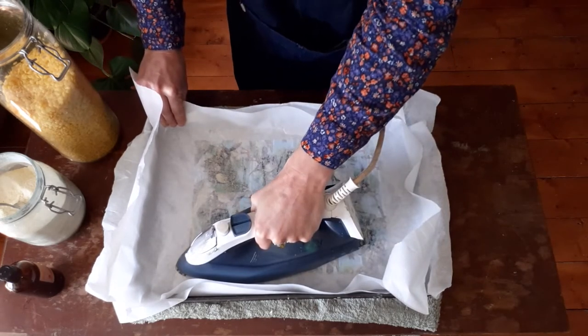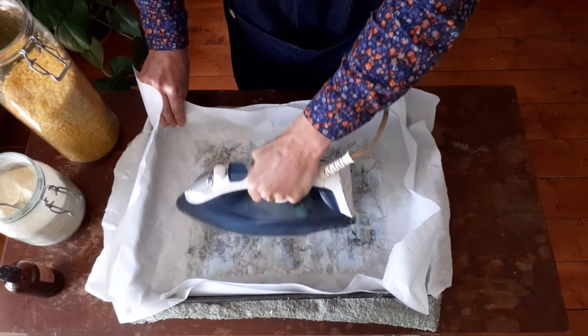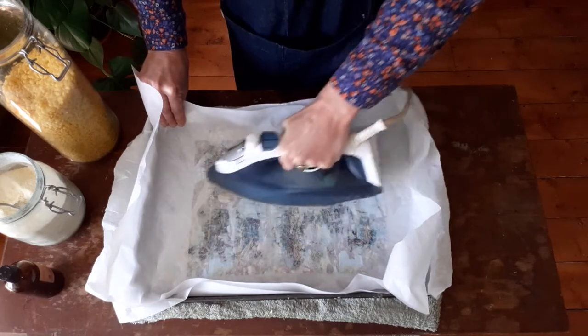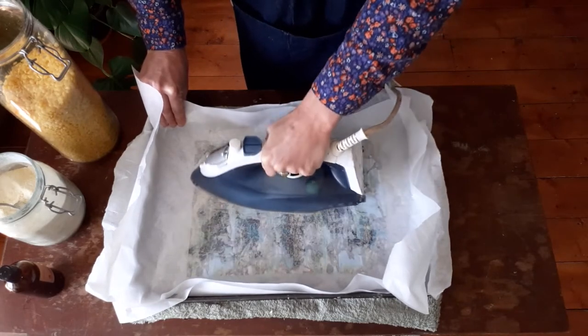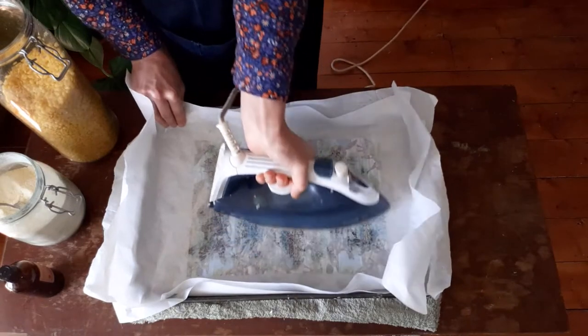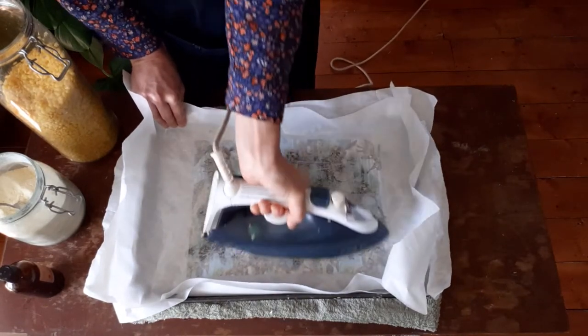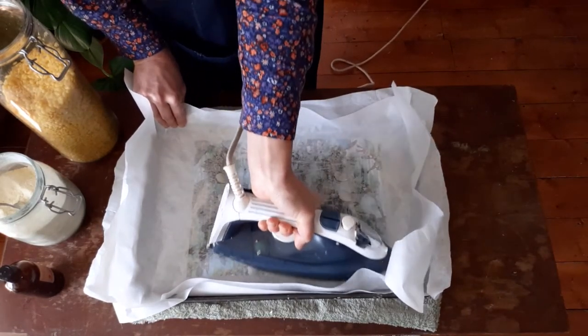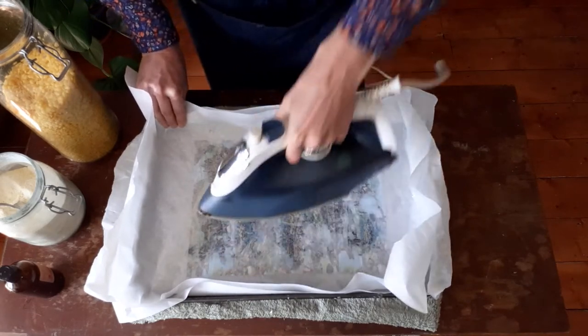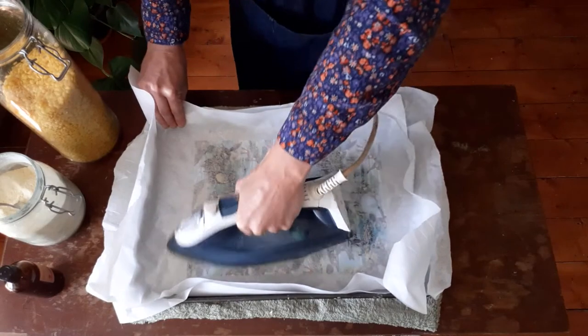When you think most of your beeswax pellets have started to melt, you can start using circular motions to push the wax around and make sure it's covering all of your material. Depending on the baking paper you're using, you may be able to see how much of the material has soaked up the wax and whether you're going to need more.